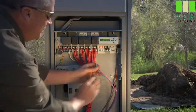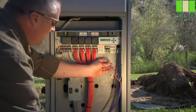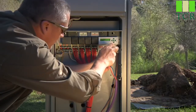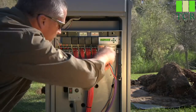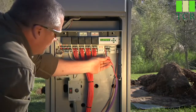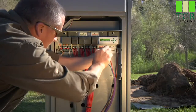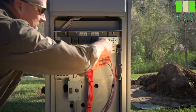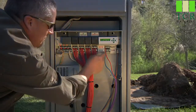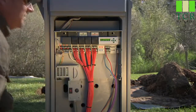Now what we'll do is go ahead and attach our blue wire first along the bottom, and we'll put it in the first slot. You want to tighten it down snugly, but not over tight. And our red is going to go up into red one. So what we've done is hooked up one two-wire path in the first slots, and we have a total of three available to go out to the field.